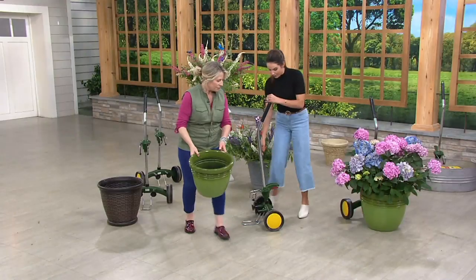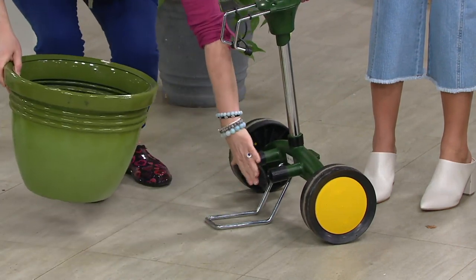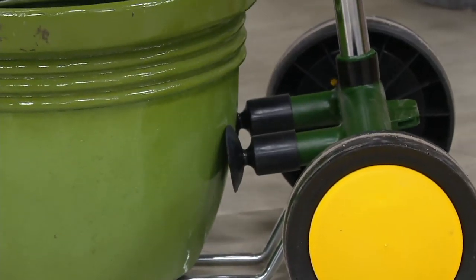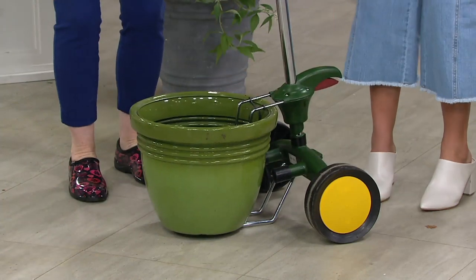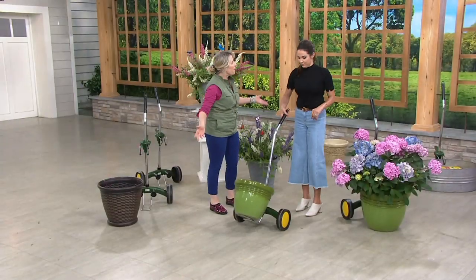These wheels are nice and big, by the way. So if I just butt it up against these two rubbery suction cups and clip it in place, all the way down — now it's totally secure. You pick it up and you can move the pot anywhere.